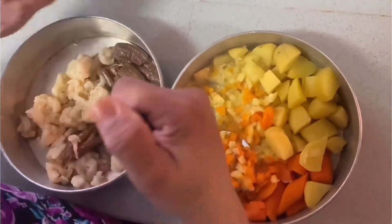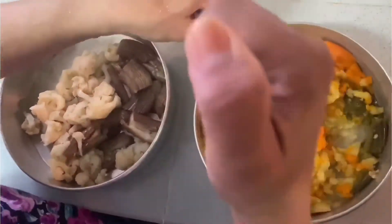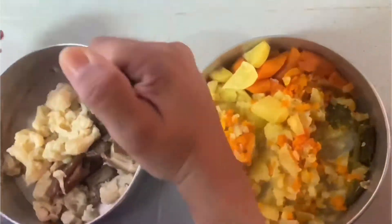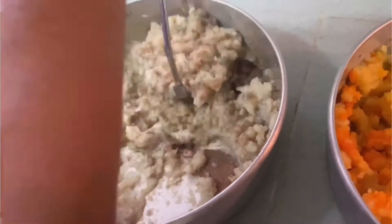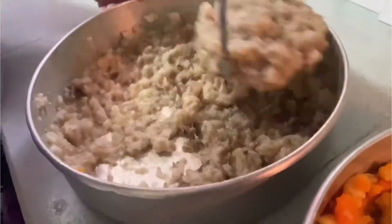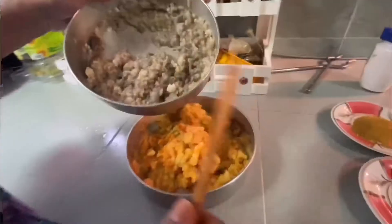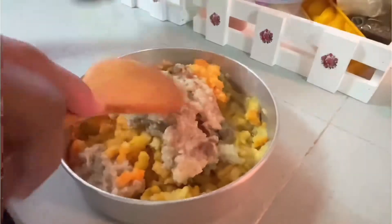If you don't have a pressure cooker, you can use other things you have in the house to steam — that's okay. All our vegetables are mashed. Now we mix them together before we start with the frying process.